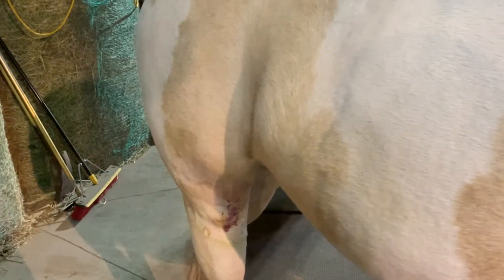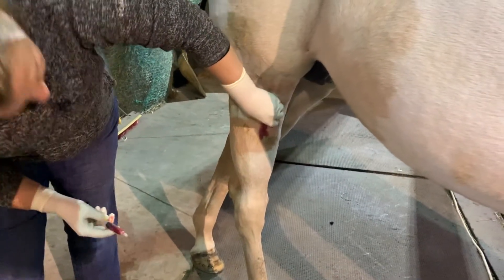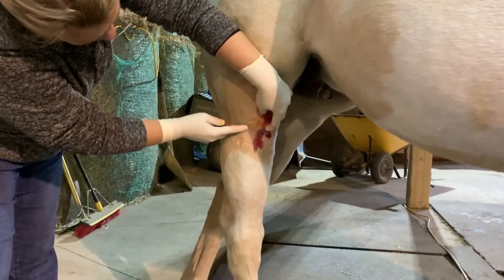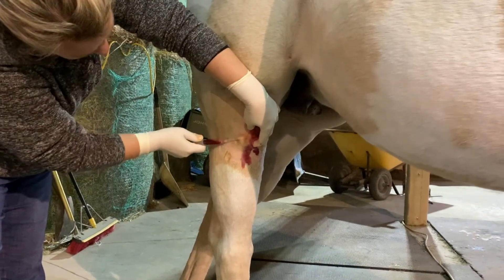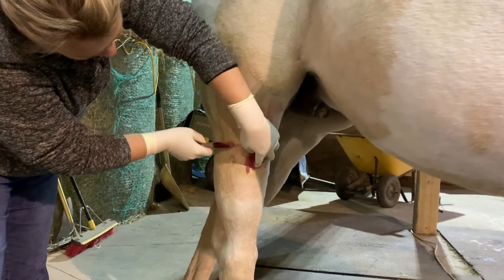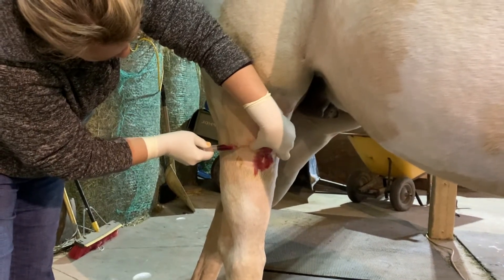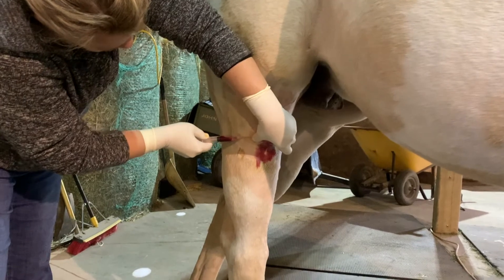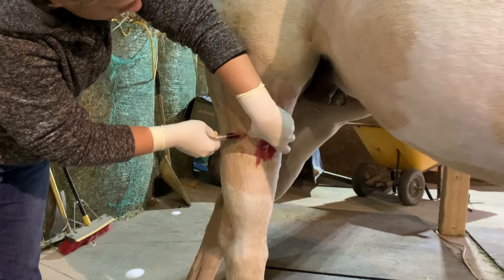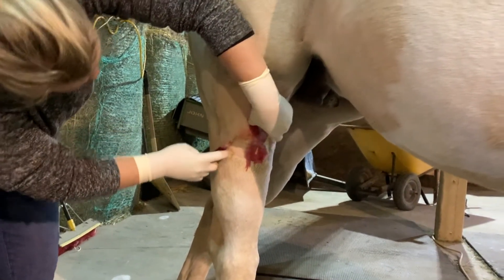Now I'm going to inject this. It impedes her movement — she can't extend this stifle very well. If you see that long scar, I'm actually going to inject down the scar line to see if I can get some of this to remodel. She tore off the whole front of her muscles in an accident. I'm still doing this sterilely, hoping I can get some of this muscle to remodel too.